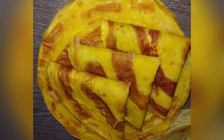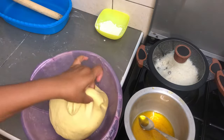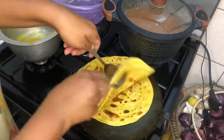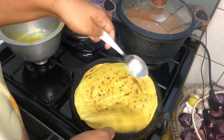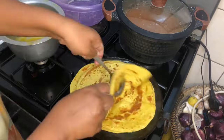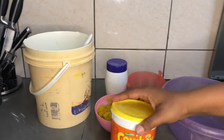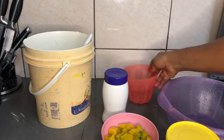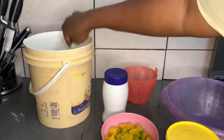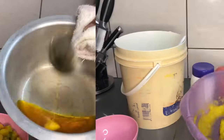Hi guys, welcome back to the channel. I know you're struggling with making soft chapatis just like the one you've seen, and this is the secret to it — making your dough have a very elastic feel. This is exactly what I'm going to be showing you in this video. I hope you enjoy it, please give it a like if you learn something. These are the ingredients we're going to be using — these are malenge chapatis, butternut chapatis to be precise.